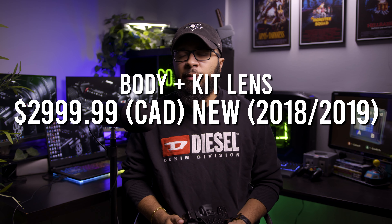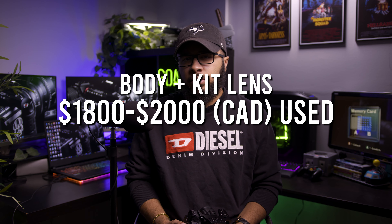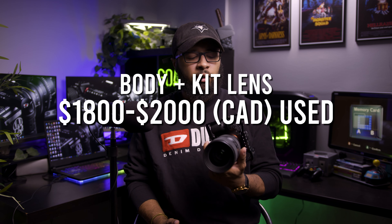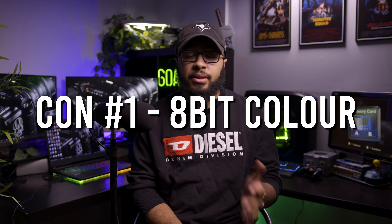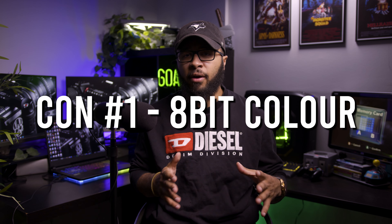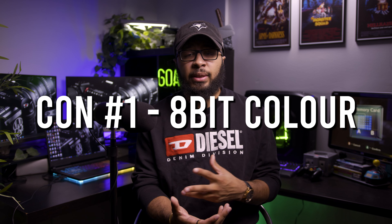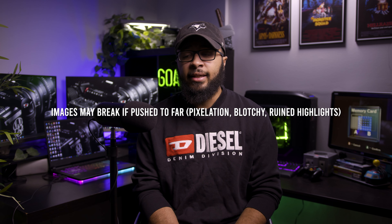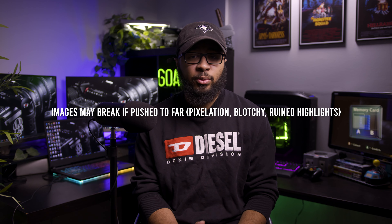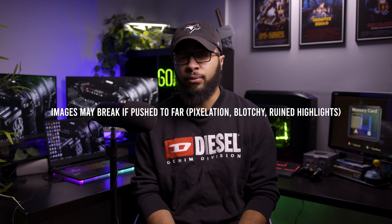This is still a high-quality camera and you can get away with using it right now — no one's going to know what camera it is if you know what you're doing with your lenses, lighting, and exposure. When I first got it, it was around $3,000; now you can find it for around $2,000 or a little less. My first complaint is the 8-bit recording and the color science. Sometimes colors were really off, and with 8-bit recording you can only push the grade so far before the image begins to break — that's a major flaw.